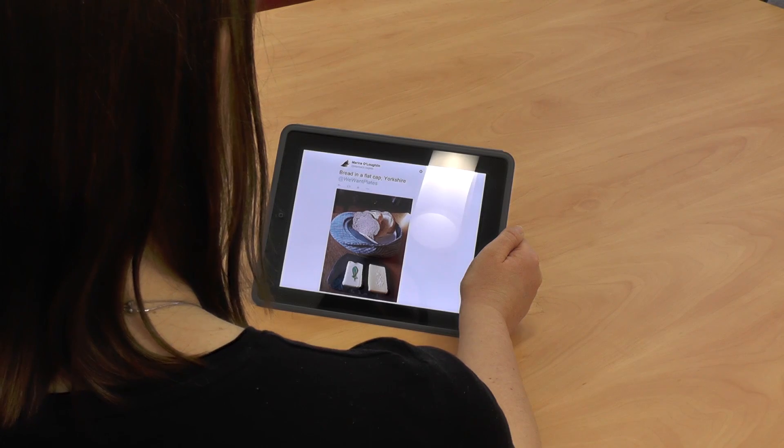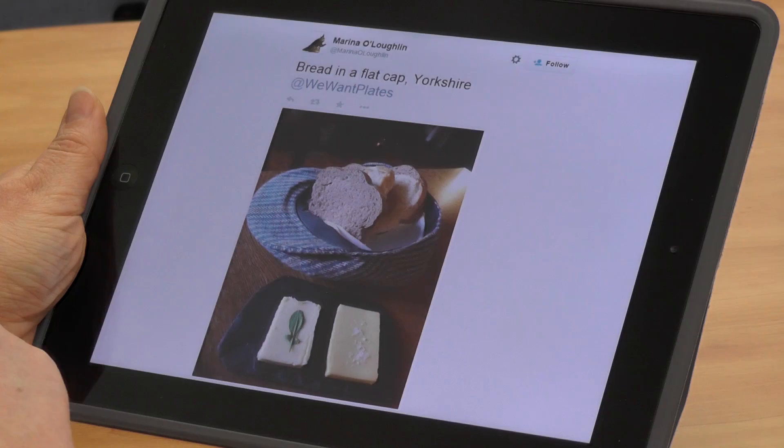Bread in a flat cap — this is similar to the cloth container we saw earlier. Hopefully that cloth cap hasn't been worn before. The bread is fairly dry, and it looks like it's lined with something disposable or washable, so maybe that's not too bad.